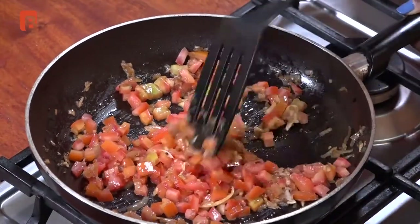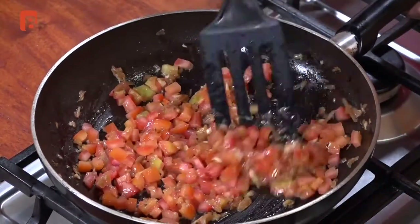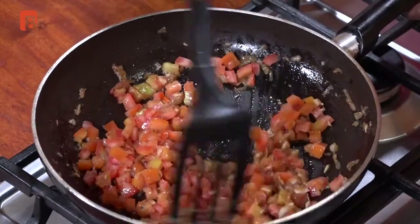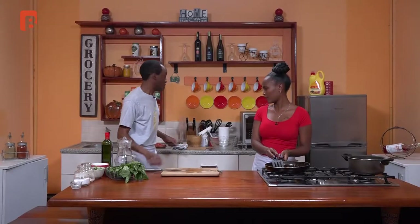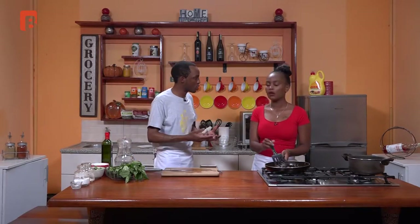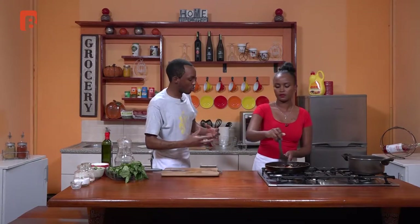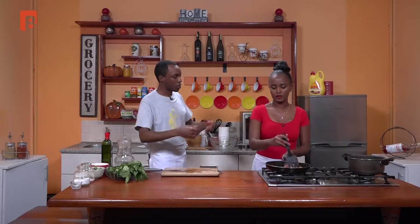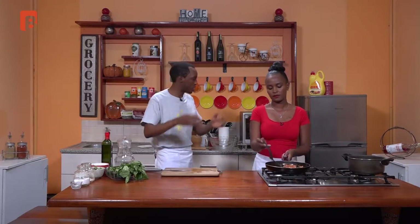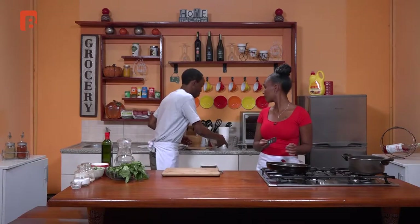In goes our last bit of tomatoes — we're basically just going to continue to fry those and allow them to break up. The reserved tomato bits can actually be pureed and added to a sauce in the future. Because we don't want to incorporate them into our manago dish, we'll just reserve them for later. Now next up, I'll show you how to work with manago.